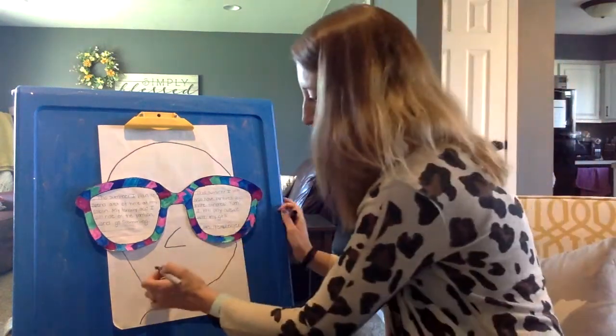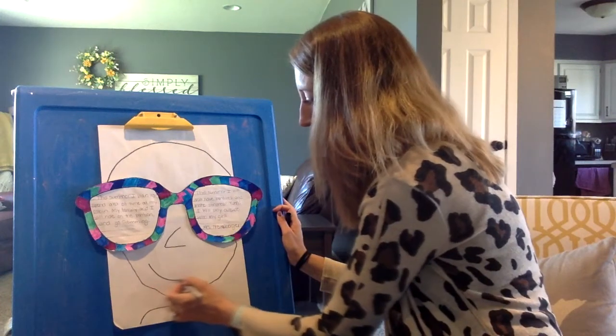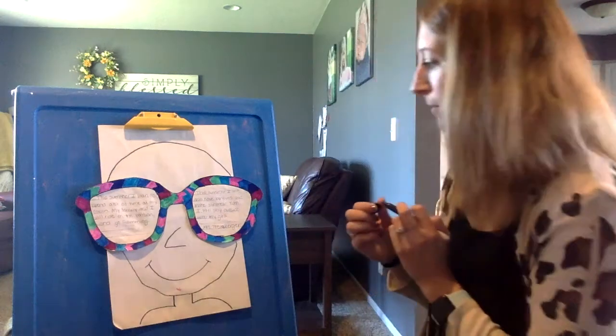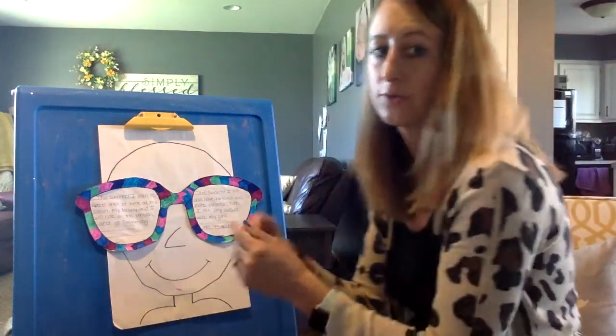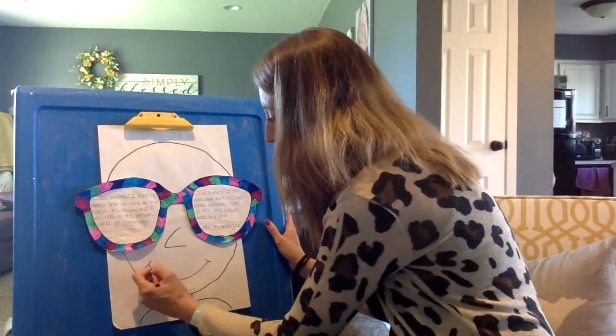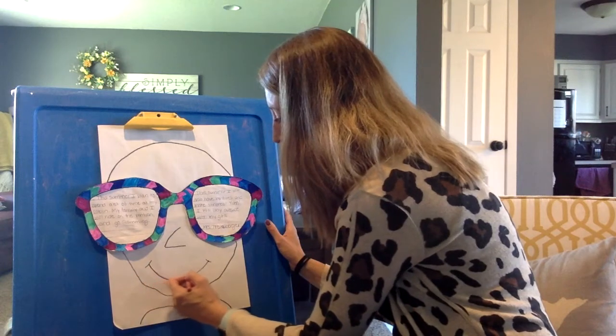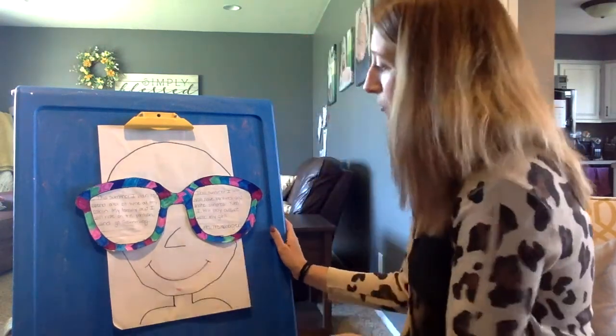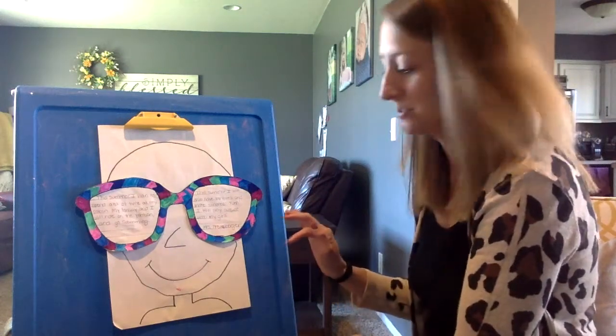And then I'm gonna make my smile. Some people made teeth last year. You can make it however you want, but I'm gonna keep it pretty simple with my smile. You can always use a red crayon to trace over it to make it red if you don't want to use a marker. You can make rosy cheeks if you wanted. You get to add any of the details — you get to be the artist.